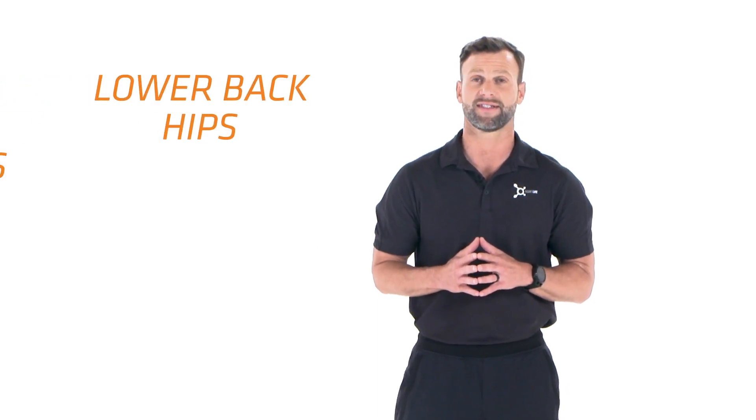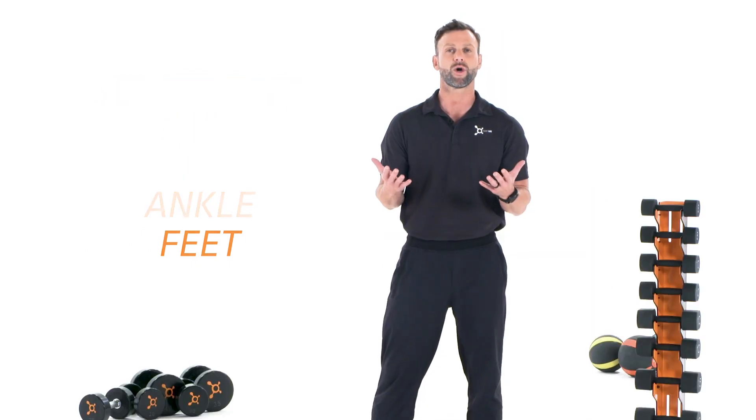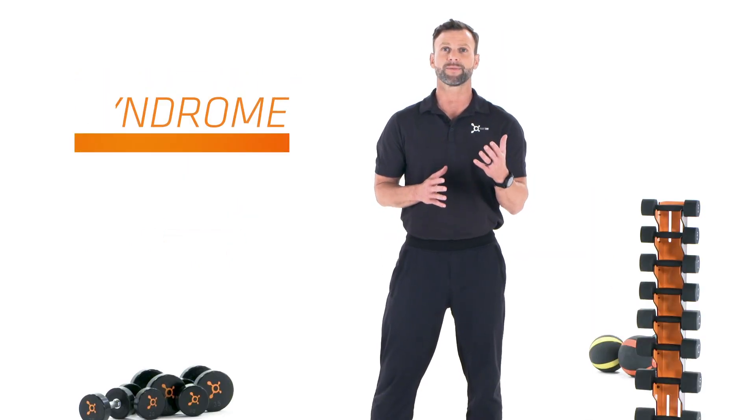If you've ever had pain in your lower back, hips, knees, ankle or feet, it could be a result of what's called lower crossed syndrome. This problem is a result of excessive hours we spend in our daily lives sitting. We all do it, but these poor habits follow us into the gym, creating a poor workout movement pattern leading to pain and discomfort within our body.